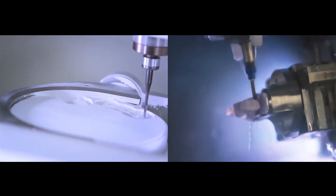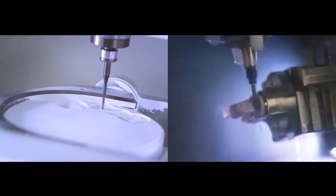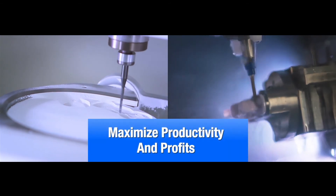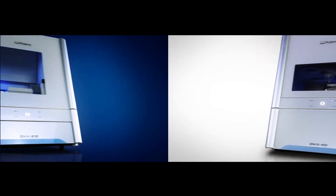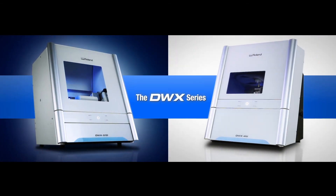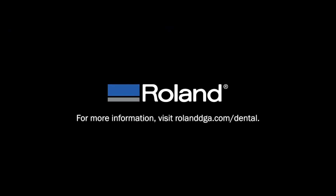For the most flexible and time-saving wet and dry milling solution, use the 51D and 4W together and maximize your productivity and profits. Dental milling has been redesigned with the smarter, easier, and more efficient than ever DWX series from Roland DG.